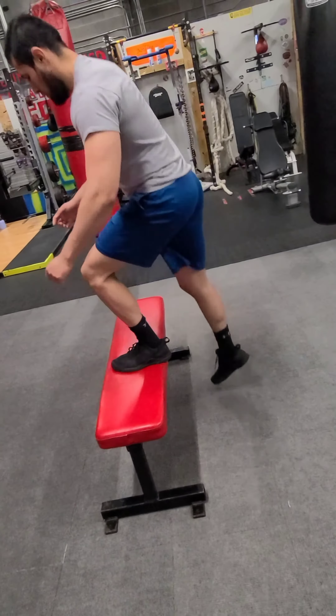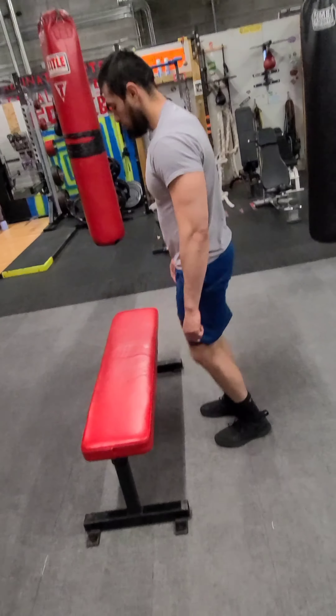We are starting with 10 bench overs. You don't have to go all the way up and over the bench — you can do it off to the side.